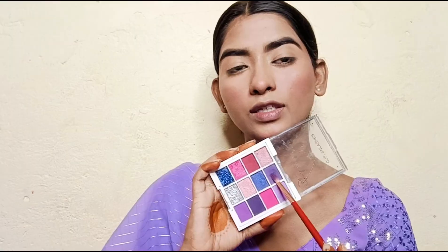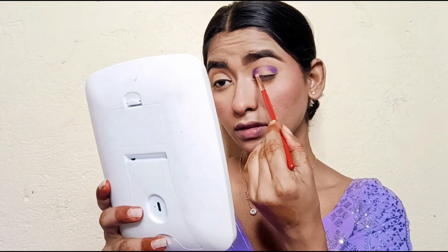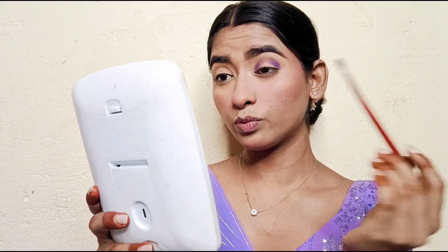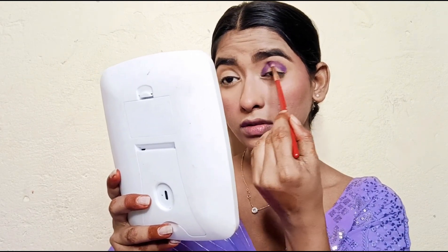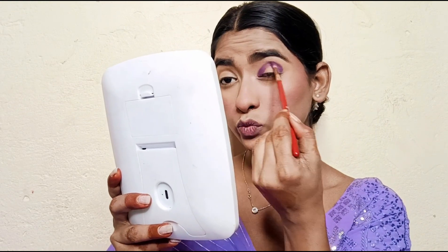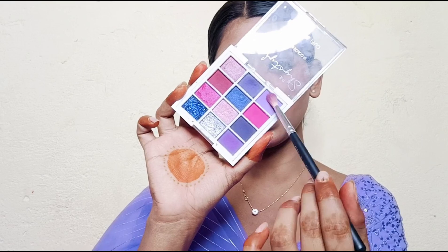Next we will do eye makeup. I am using Cuffs and Lashes 12-color eyeshadow palette — this is a very beautiful palette with a lot of purple and pink colors. First I apply the purple shade on the crease, then I apply the lavender and pink shade on the upper crease.